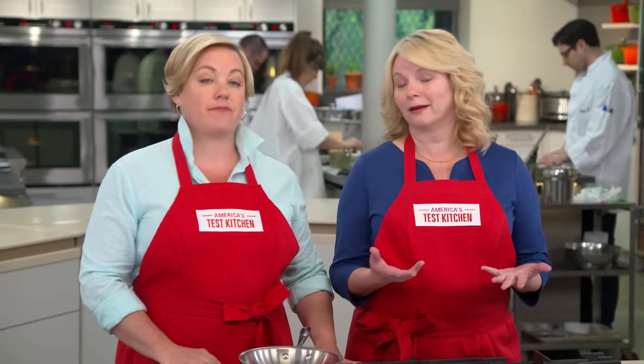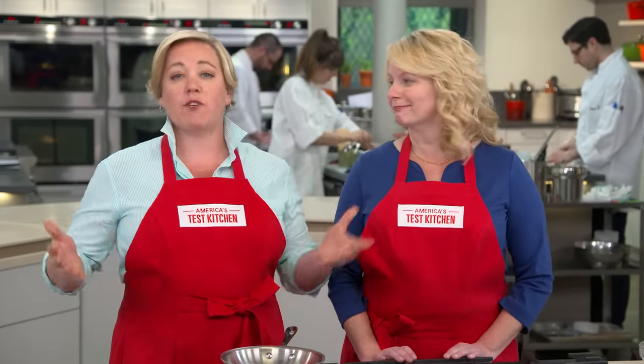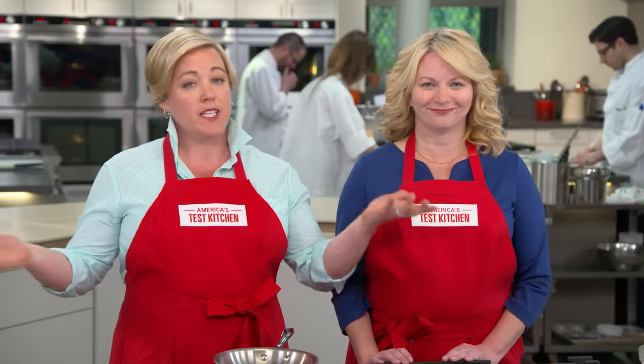When most people make oatmeal cookies, they just use the recipe on the back of the canister. That's right, because if anyone should know how to make a great oatmeal cookie, it's the folks who make the oats. But that iconic recipe has some issues — the cookies have a very cakey texture and almost no oatmeal flavor. So we decided to give this recipe a well-needed makeover.